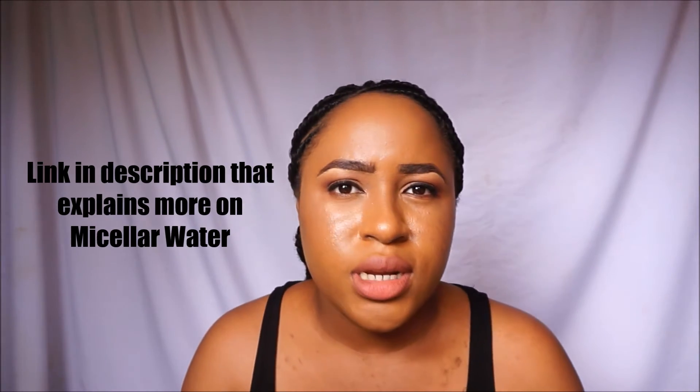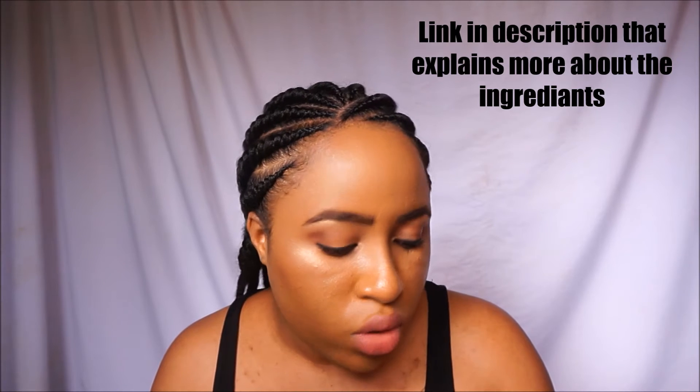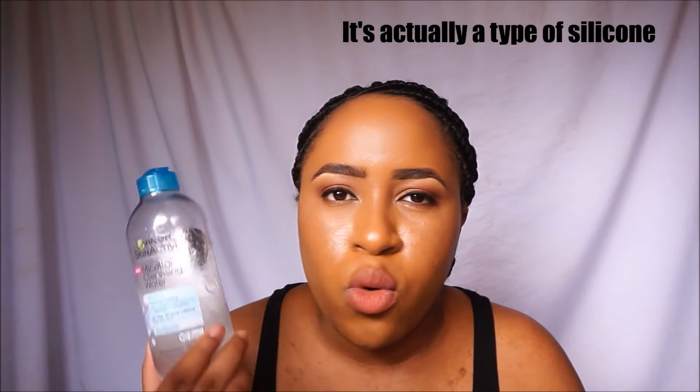The first ingredient listed is some type of water — I really don't understand most of these ingredients. How they describe it: this all-in-one bi-phase cleanser is surprisingly powerful yet gentle. It effectively removes makeup, cleanses skin, and refreshes it. It contains micellar technology — like a magnet, micelles capture and lift away oil and makeup without harsh rubbing, leaving skin perfectly clean without over-drying. Directions say shake well. Essentially it's some sort of water with micelles that attract dirt like a magnet. To me it honestly feels like some sort of oily water, which is weird because oil and water don't really mix — but it really does remove the makeup.